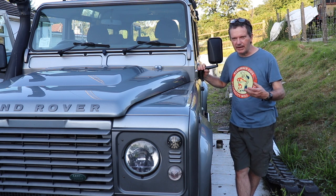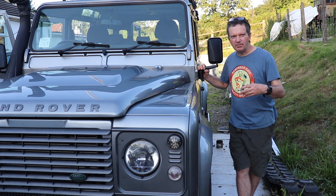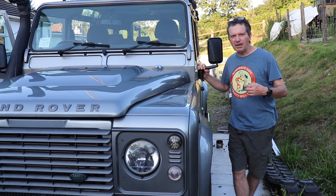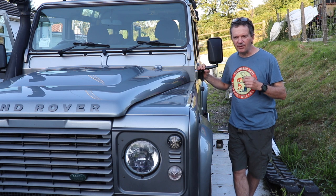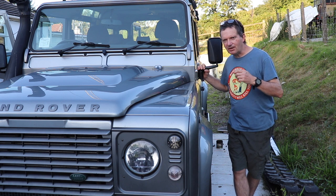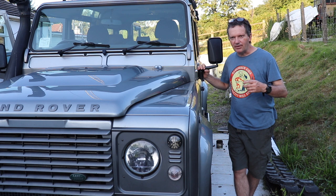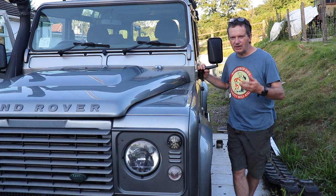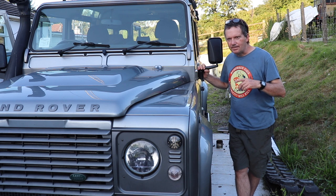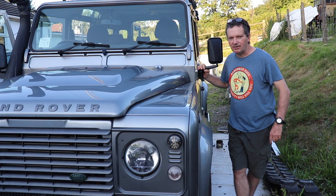The main aims have been to preserve it, because Land Rovers are particularly prone to rusting in certain areas, and also to improve the general driving experience. As you know, Land Rover Defenders are not particularly known for their comfort. So we've done a number of modifications which I'm going to show you, and hopefully give you some good hints on how to make these vehicles a little bit better.